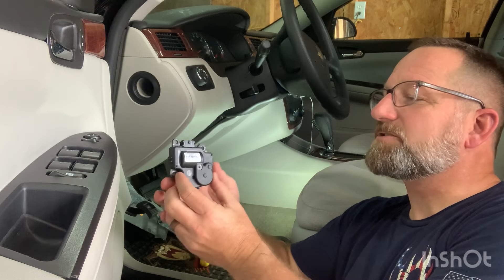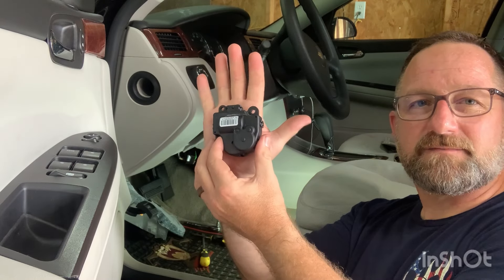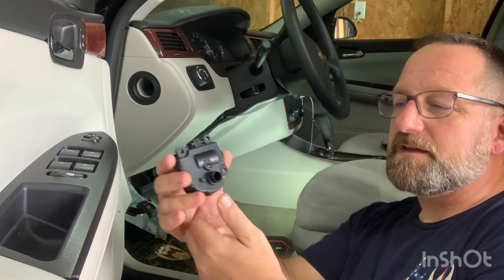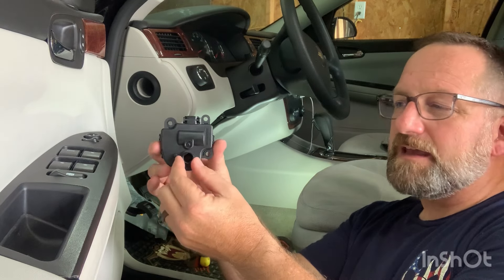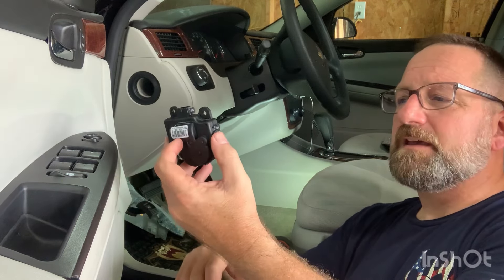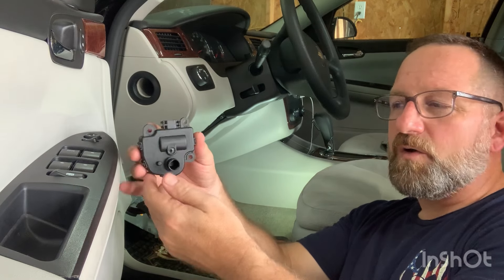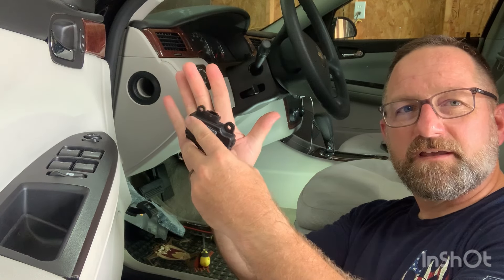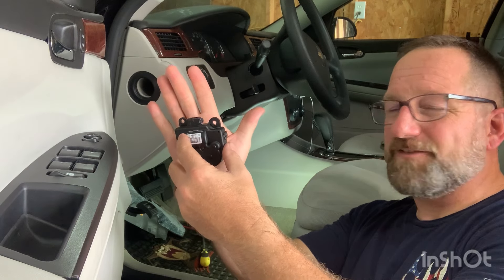Just to show you how it works: the actuator was mounted up against the wall of the car like this, on the center console. When I go to put it back in, on the fan door that goes up and down there's a white part — this slides in here, and this is what opens and closes the door. When I go to put the new one on, it may not be positioned the same way. There are gears inside — you can't just turn it. I'll slide it on the white knob and may have to turn it to where the screws will line up.